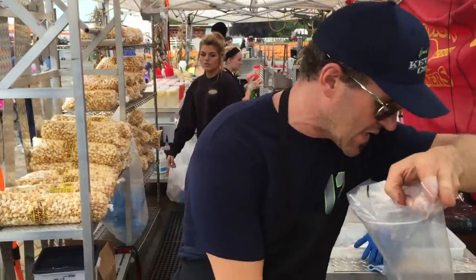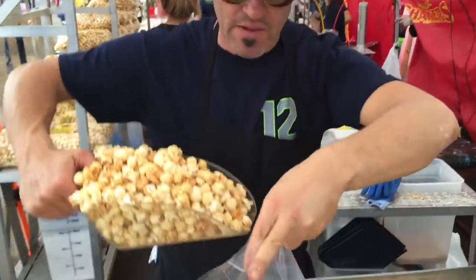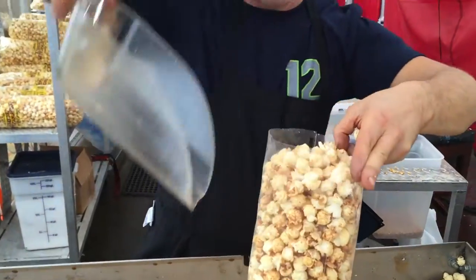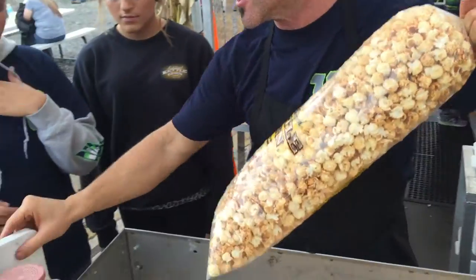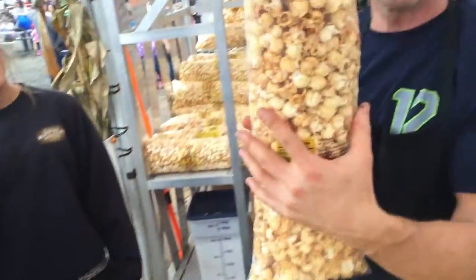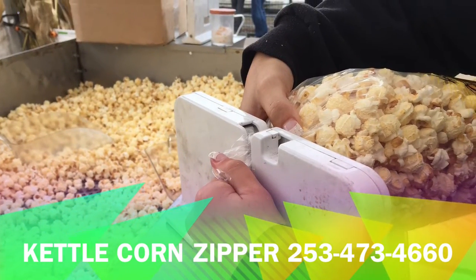If you teach your guys how to do this it's way faster. One, two, three — totally full. Grab your bag, tap it, grab it at the top, squeeze it down, twist it. Make sure you use the kettlebell zipper — bam, done. Fast, efficient, easy, done properly.